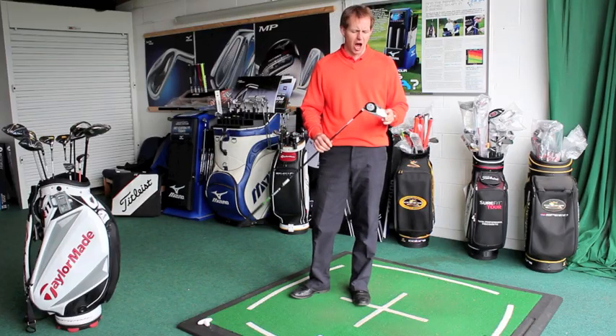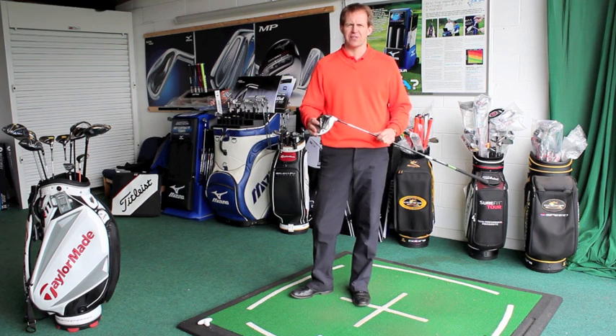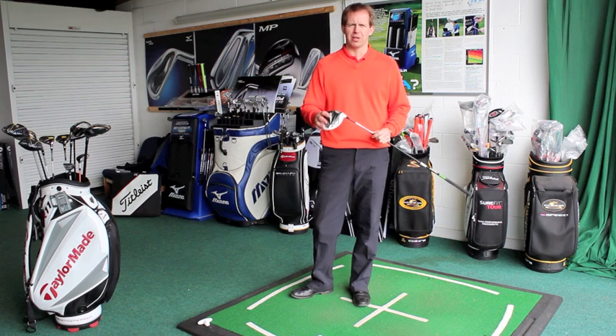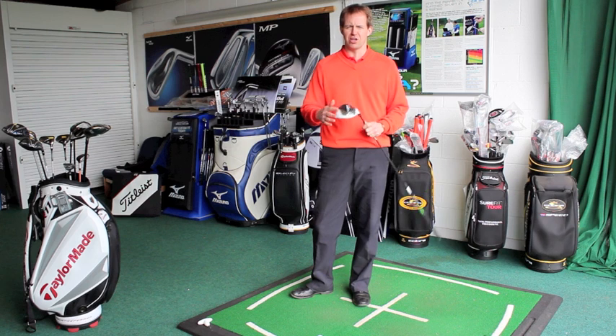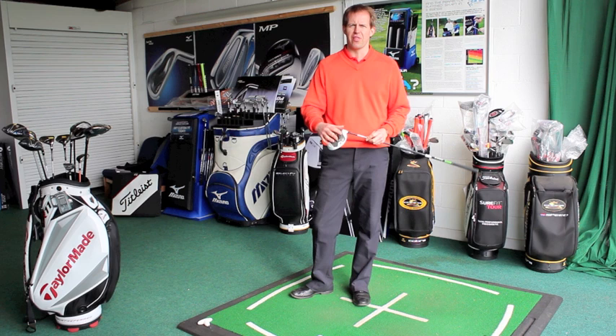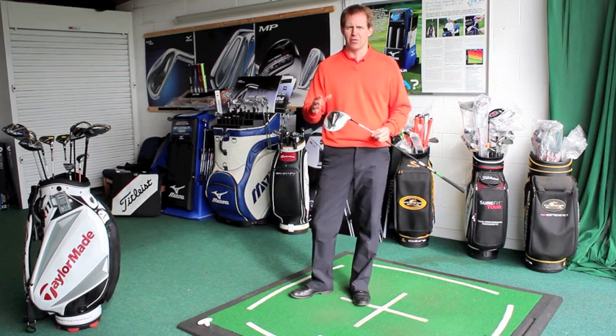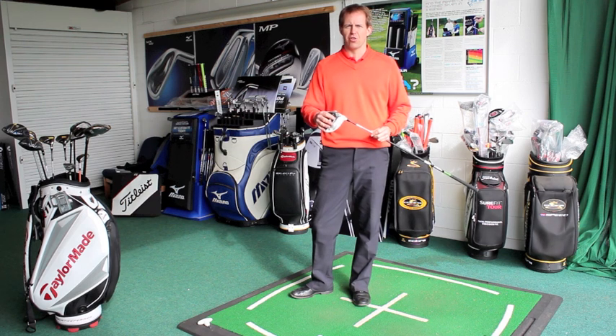I'm here with the new TaylorMade RBZ driver. I'm sure you've seen a lot of this on TV — all the tour players are using it, it's a very popular head. TaylorMade have kept with the white themed head that was introduced last year in the new R11 and the new burner. The RBZ is really an update on that driver, and I think it's a far, far better head than the burner or the R11.